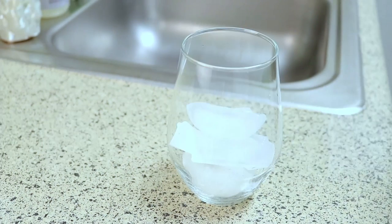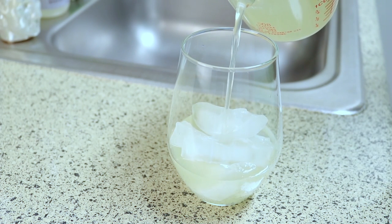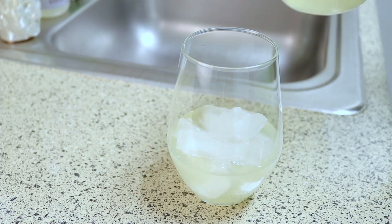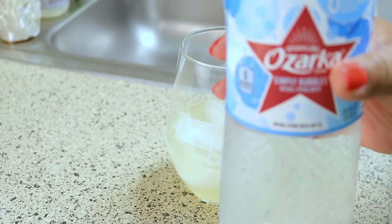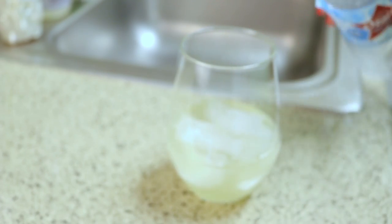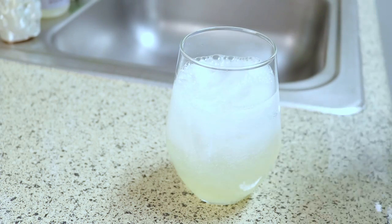To my glass I'm going to add some ice, then I'm going to add some of the lemon juice and simple syrup mixture. This is totally up to you — you can put as much or as little as you want. Then I'm going to add some sparkling water. Of course you don't have to use sparkling water, you can just use regular water, but the sparkling water just makes it extra special. And that's it — it's just so refreshing!